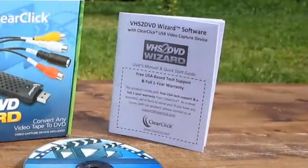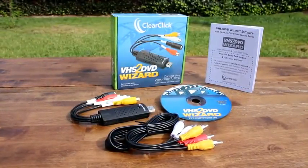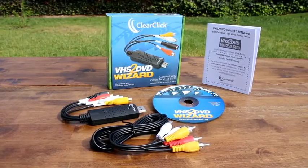And of course, complete step-by-step instructions are also included with the software. Preserve your videotapes in digital format using the VHS to DVD Wizard software. Get yours today!